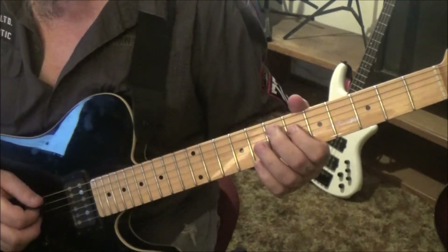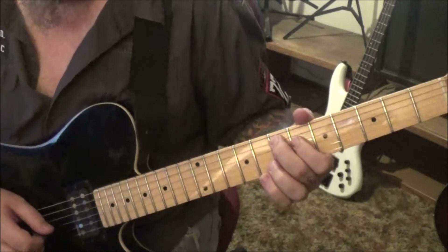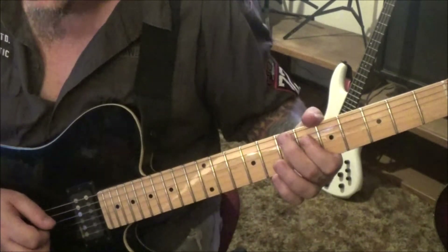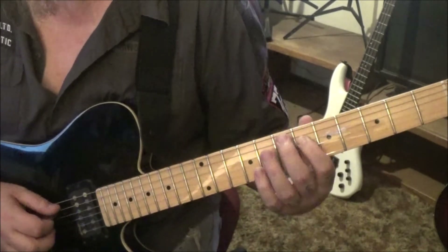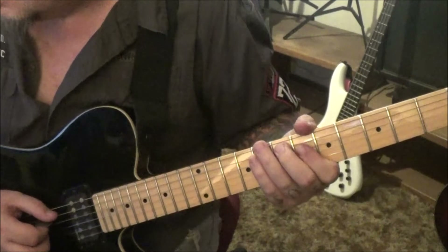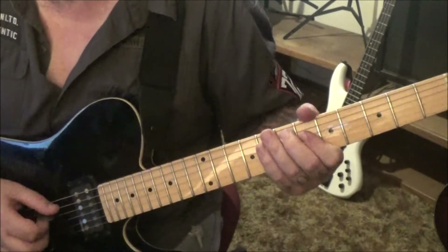7a, 6d half step bend release. Then bend release, bend release — 7a, real swoopy, almost like a whole step. I think of it as a swoopy vibrato, but like four times bend release.